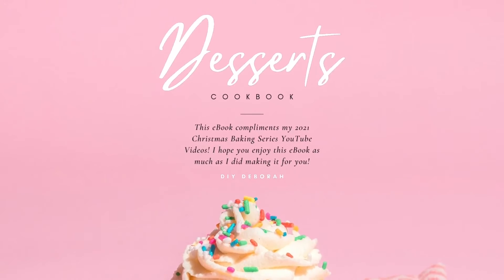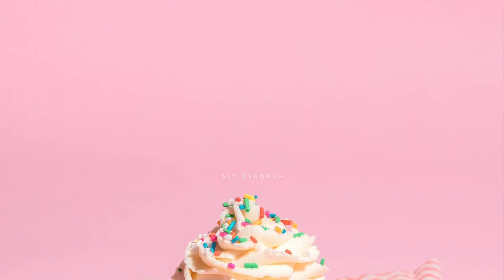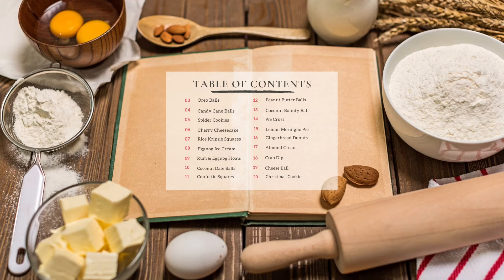I've included some vegan variations, some helpful hints, as well as some bonuses for you to enjoy. This ebook complements my 2021 Christmas Baking Series YouTube videos and I hope you enjoy this as much as I did making it for you.